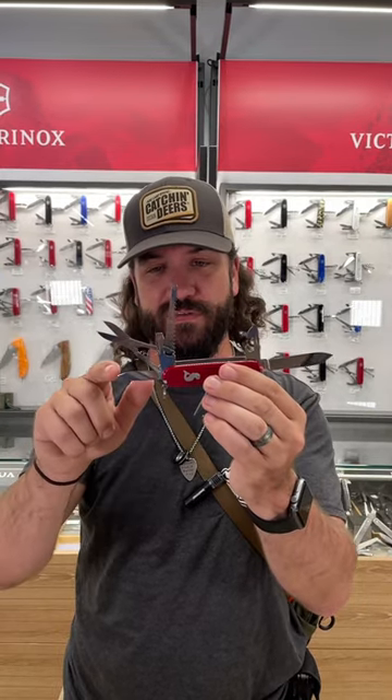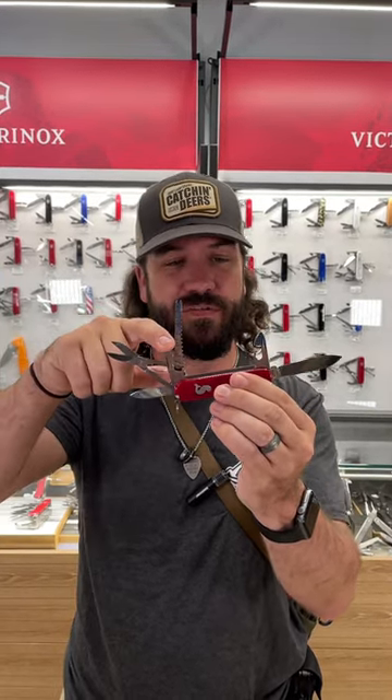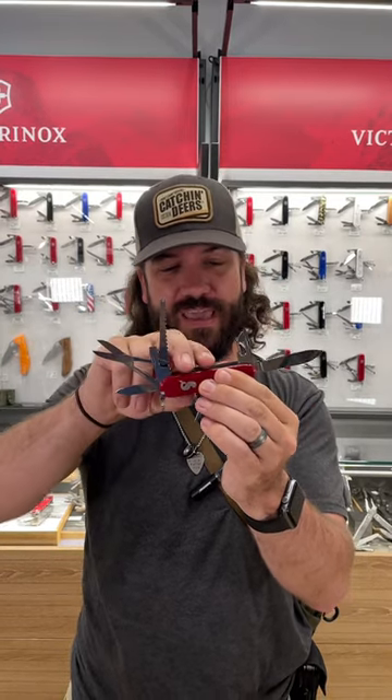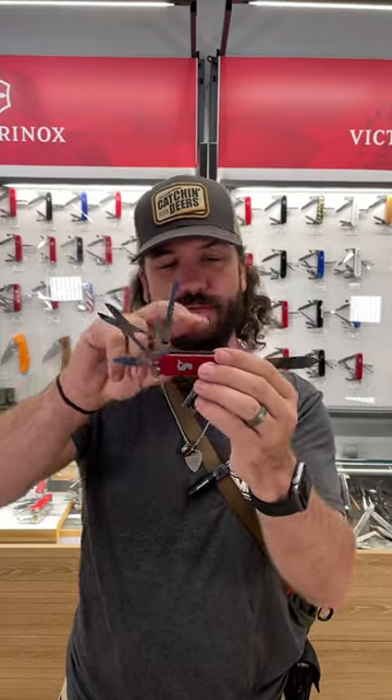We've got the two blades — we've got the full size and we've got the pin blade. We've got the scissors, we've got the bottle opener with the flat head, wire stripper, and we've got the can opener. We've also got the awl and the Phillips head.